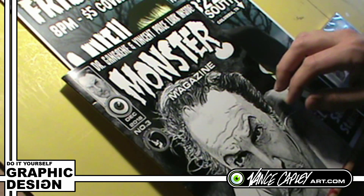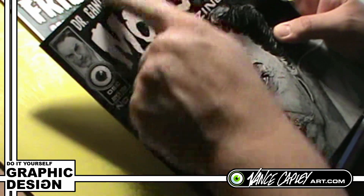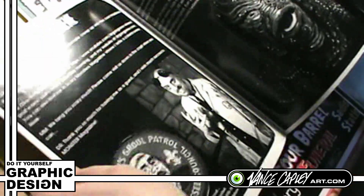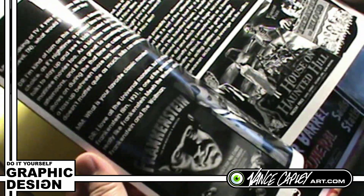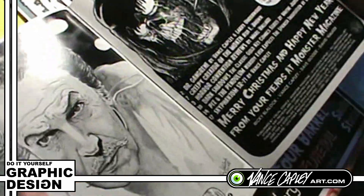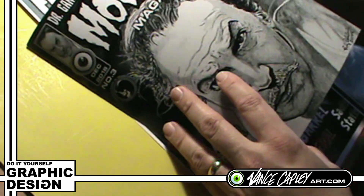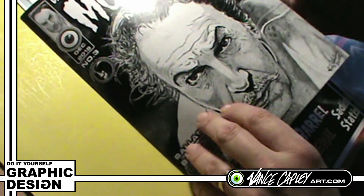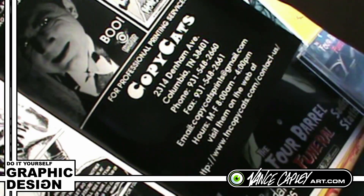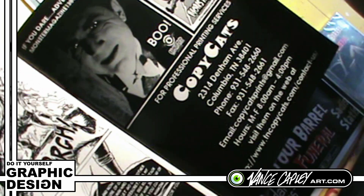My graphic design skills come in real handy, like on Monster Magazine, when I'm doing the digital layouts for everything. I did all the graphics and I also do the layouts inside — the photo layouts, the lettering, the fonts, choosing what font to use, putting all this together. This is from issue number three, which is still available at vanscapleyart.com. Just various layouts, layouts for the ads and things like that. Putting together the ads was fun too.